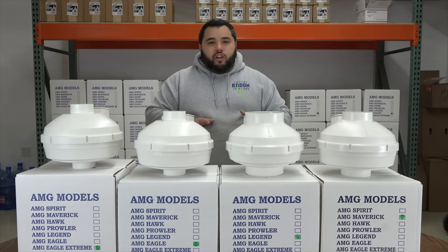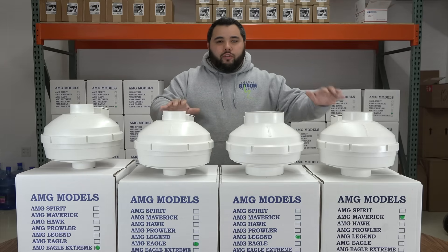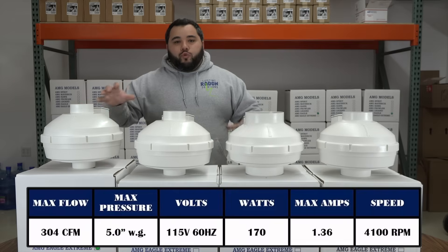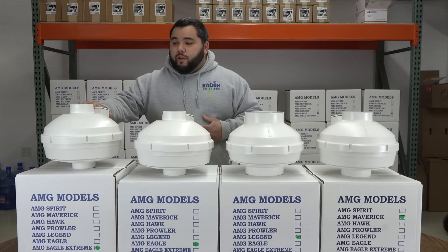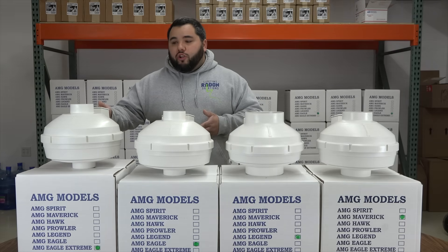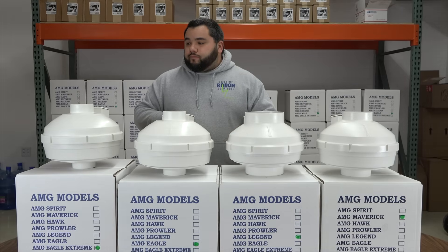Traditionally in the radon industry, you really had one or the other — either a high-volume fan designed to move a lot of cubic feet per minute with a lower pressure, or a high-pressure fan. It was either one or the other. The cool thing is Festa Radon Technologies recently came out with a different fan called the Eagle Extreme, which we like to think is really the best of both worlds. If you have a larger footprint home or a home that has really tight soil under it but radon levels are super high, the Eagle Extreme is going to be phenomenal — because not only does it pull a really high pressure, but it also moves a ton of air volume. It truly is the best of both worlds, and it can work on those tough sub-slab materials that we do find here in Wisconsin in the clay regions surrounding greater Milwaukee.